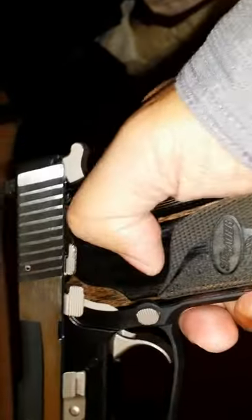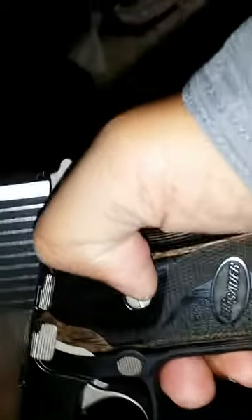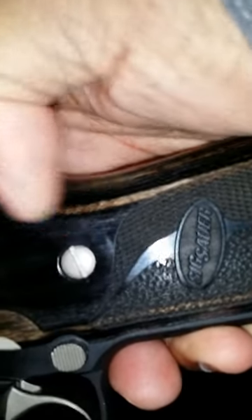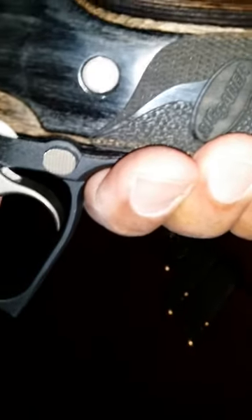I would have preferred hex instead of flat-head screws, because if I change these grips I'm probably going to either mess up my grips or the screws are going to look ratty after a while. I don't foresee changing the wood grips to anything else at this point — I've had the gun maybe a bit over a month.